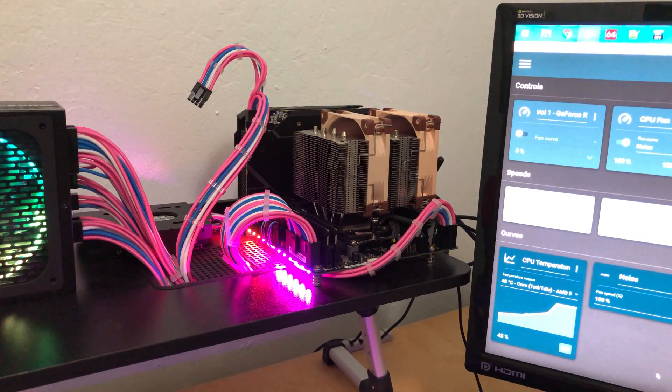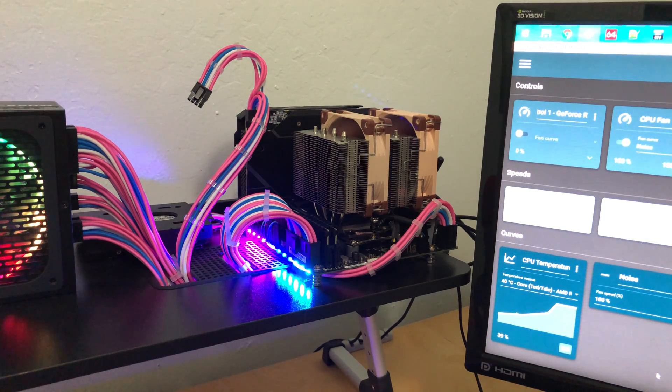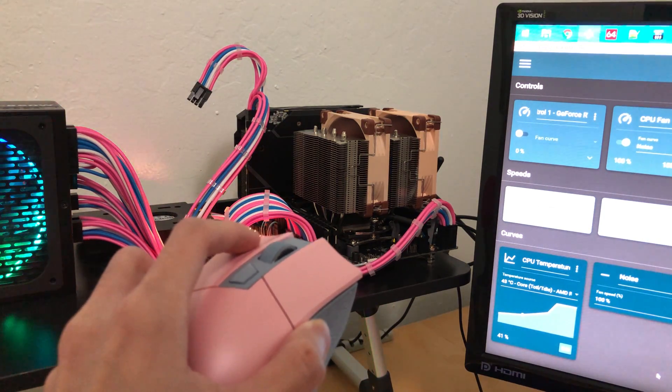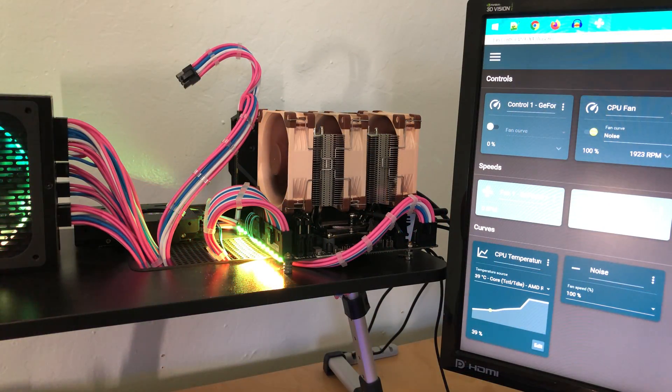Here's a quick sound test when the fans were running at 100%. Audio was recorded with my Blue Yeti microphone — first the dual fan setup, then the triple fan config.